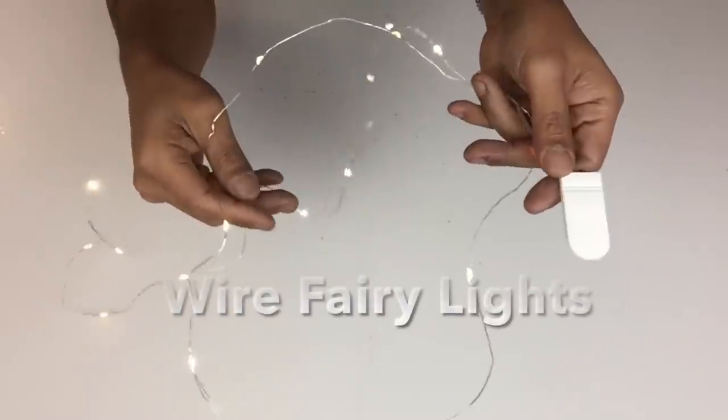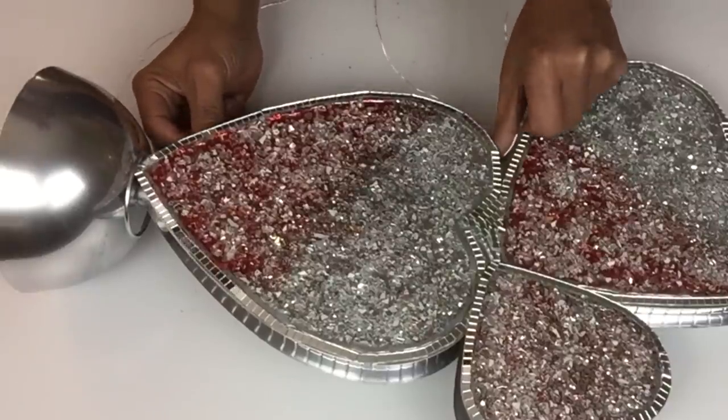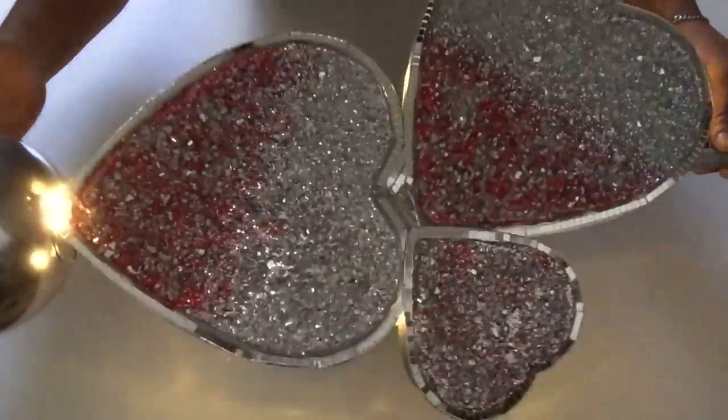Next I'll be using wire fairy lights — I took the lights and glued them on the inner edges of the hearts and glued the battery pack on the back side. Unfortunately I did lose the footage, but here it is with the lights on.